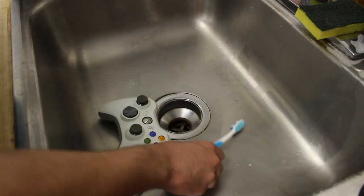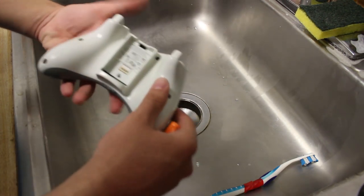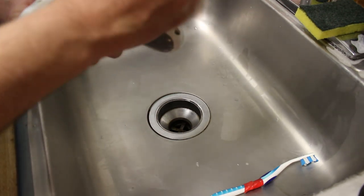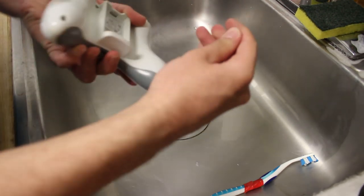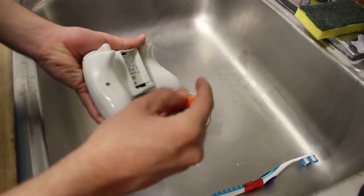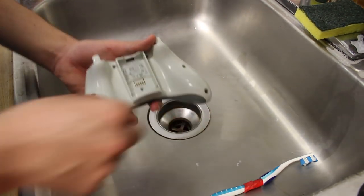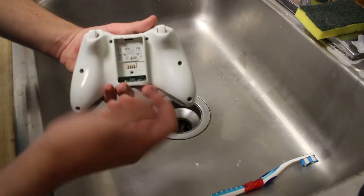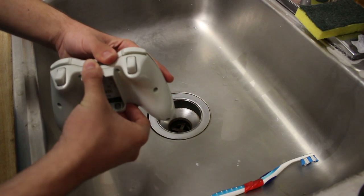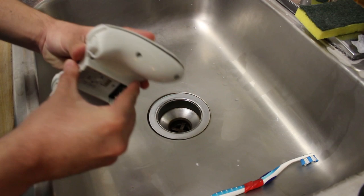Let's go ahead and put some of this stuff to the side and start working on this. I'm going to start busting open this controller and show you all the insides. Now that we have all the screws out, let's go ahead and bust open the controller. I'm warning you all — this thing is gross. Just look at this. Oh God.